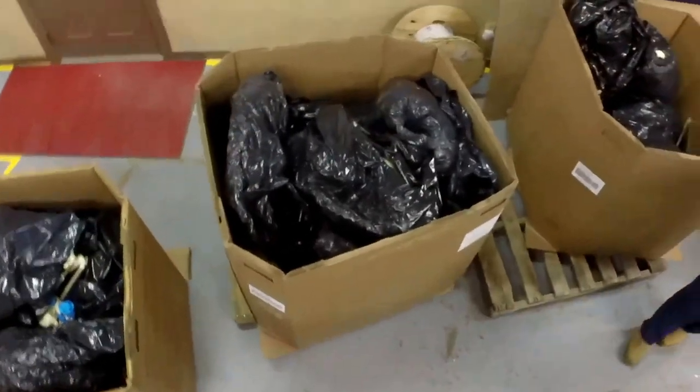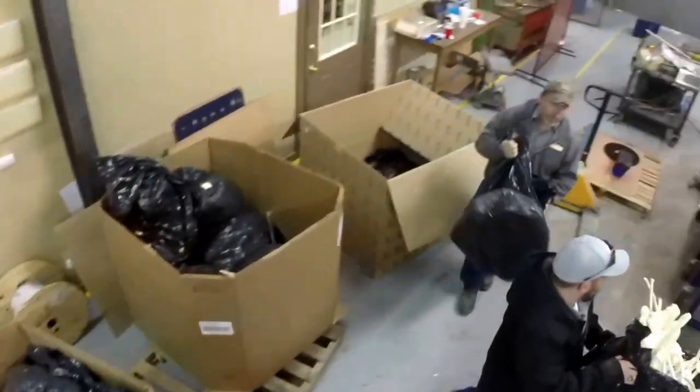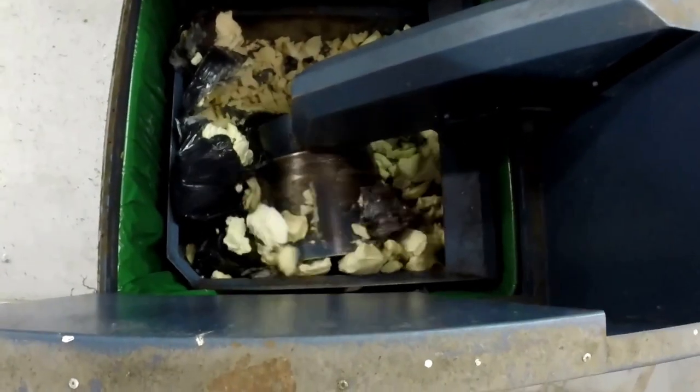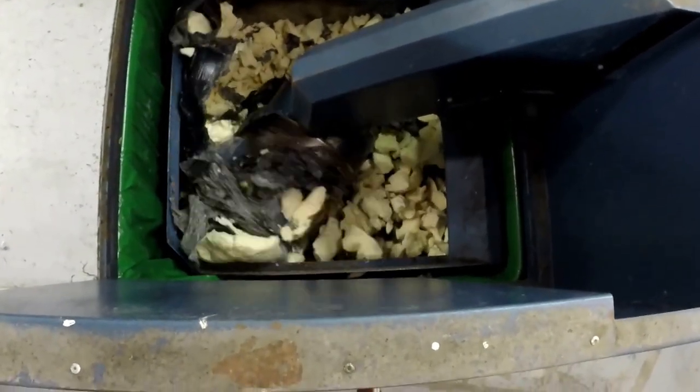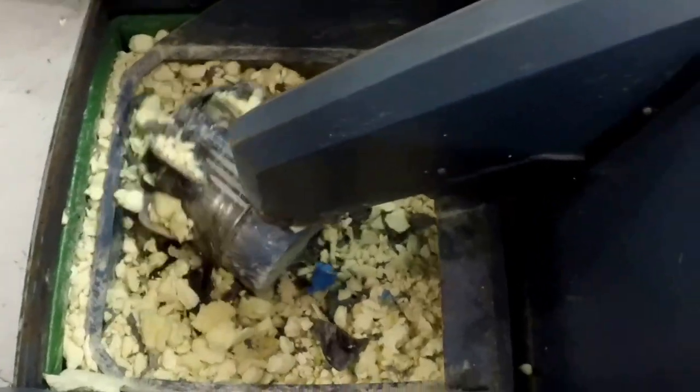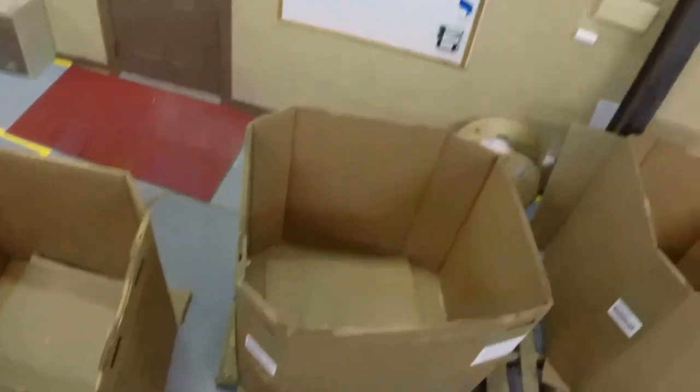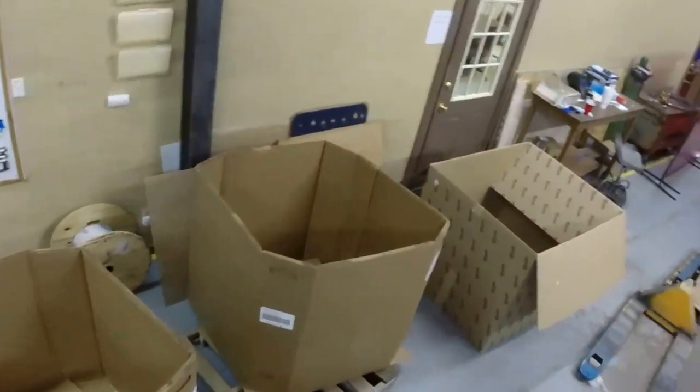Five gaylords of material stand ready to be compacted. When the Rotopac is done, the material won't even fill half a gaylord box. The drum is completely on top of the material — air is pushed out and the material is reduced five to eight times.